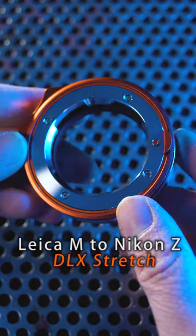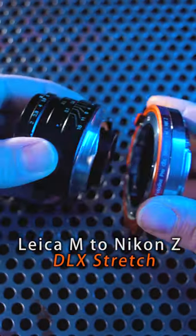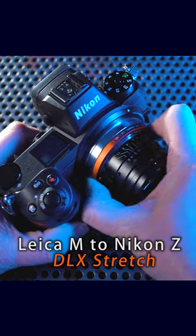This Leica M to Nikon Z DLX stretch adapter from Fotodiox lets you adapt Leica M lenses to your Nikon Z mirrorless camera.